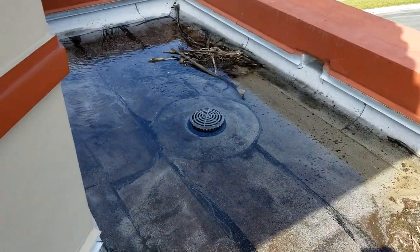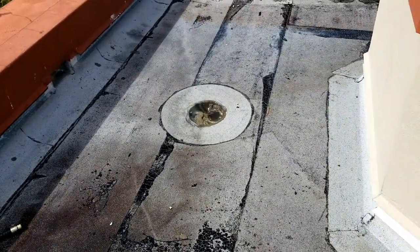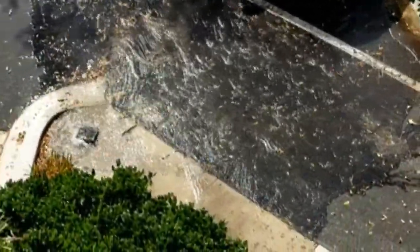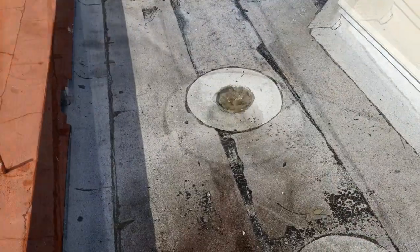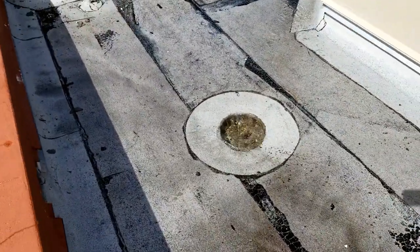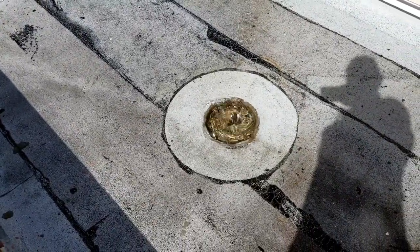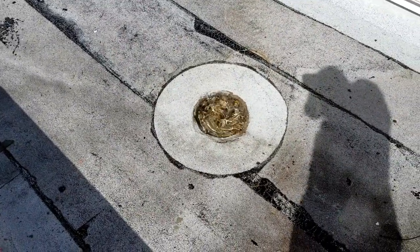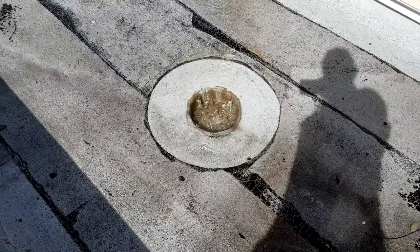It didn't clean this one out though. But it definitely cleaned that pipe out — a lot of water.